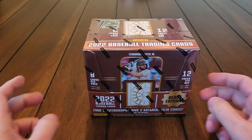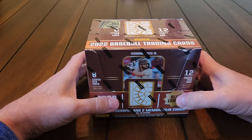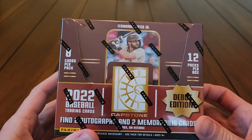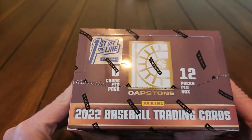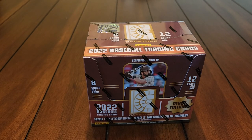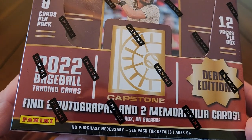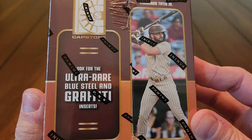Hey, what is up all my lovely subscribers, welcome to another video. This video I'm gonna open a brand new product debut edition — first time I've ever had this: Capstone by Panini. This is a special box, it's a first off the line, not just your regular run-of-the-mill hobby box. We're gonna get two autographs, two memorabilia cards, and we're looking for ultra rare blue steel and graffiti case hits.